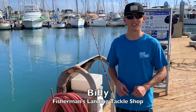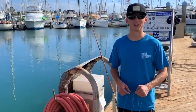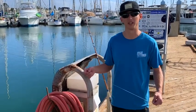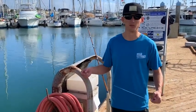What's up guys, this is Billy at Fisherman's Landing Tackle Shop. Today I'm going to show you guys how to tie a bimini twist. It's really good for connecting wind-ons with solid spectra and a bunch of other stuff.